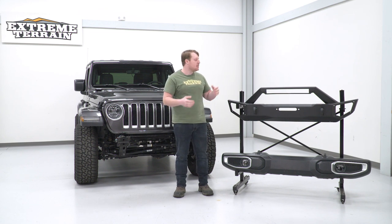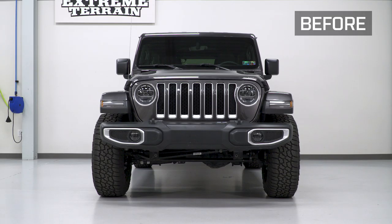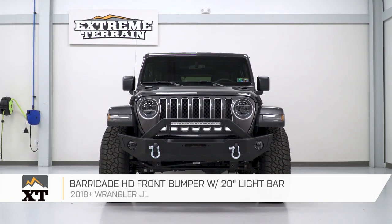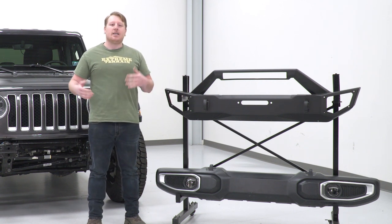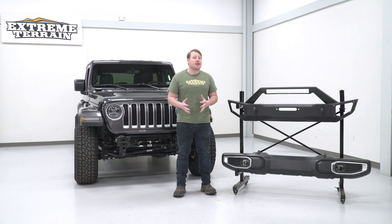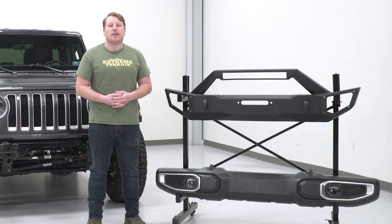Before assembly, let's talk about the differences between the factory bumper and this aftermarket bumper. The factory bumper is plastic — it looks decent, but being full-width it blocks the wheel wells and gives poor approach angles for off-roading. It offers minor impact protection but not much functionality. The aftermarket steel bumper is the best option if you want more capability. This bumper is a mid-width design, a little shorter than full-width, giving more clearance on the ends with a tapered design that increases approach angle.